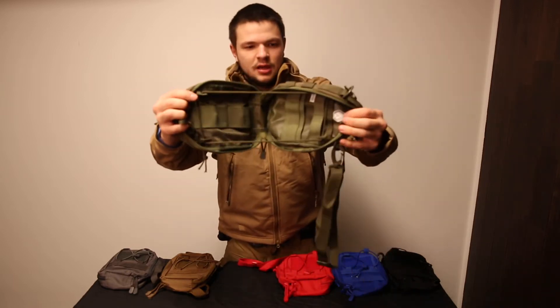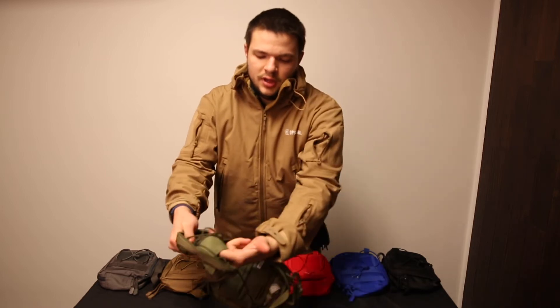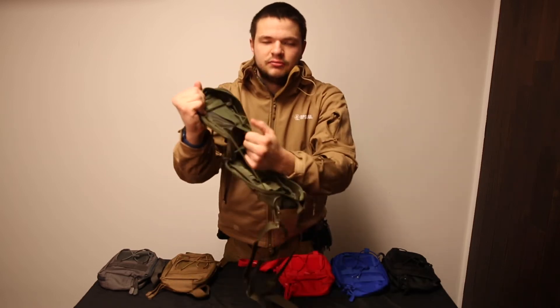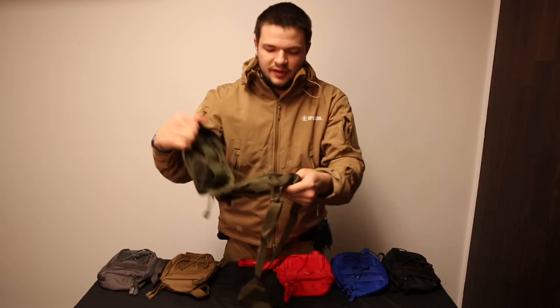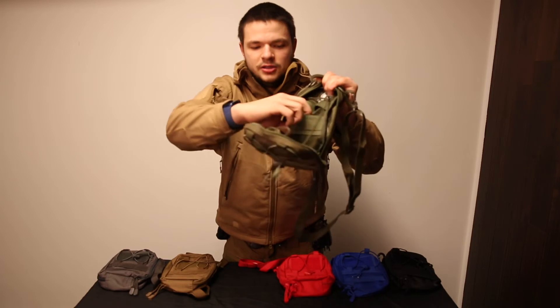Inside there's one large pocket with bungees to hold stuff and a little mesh pocket inside there. Some more bungees as well.